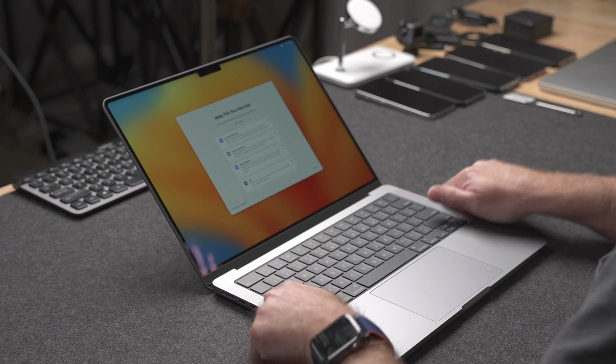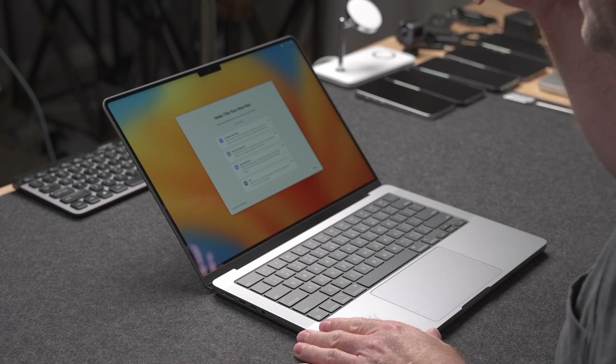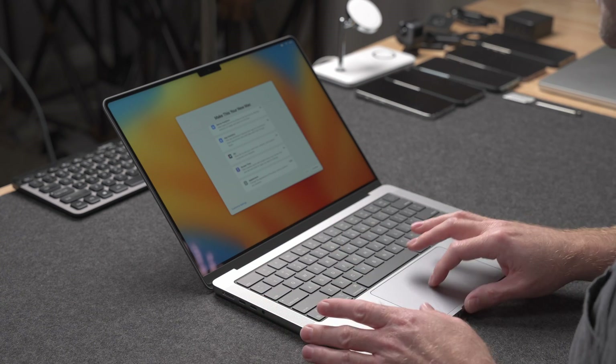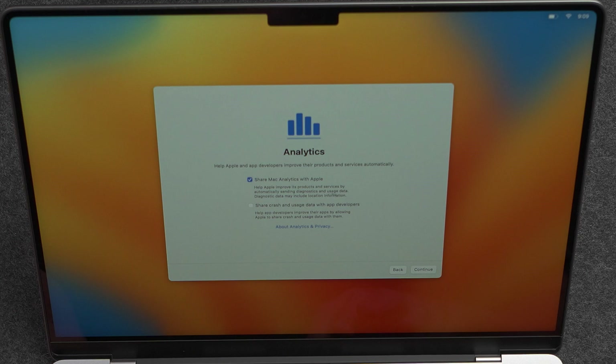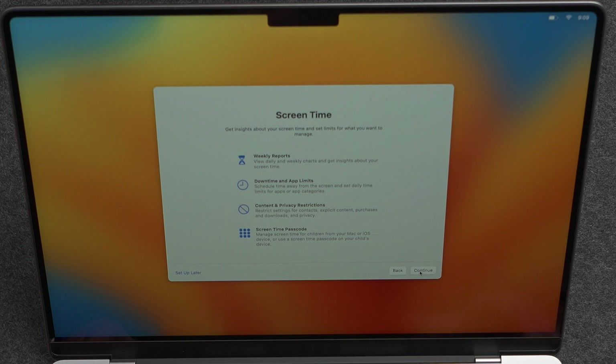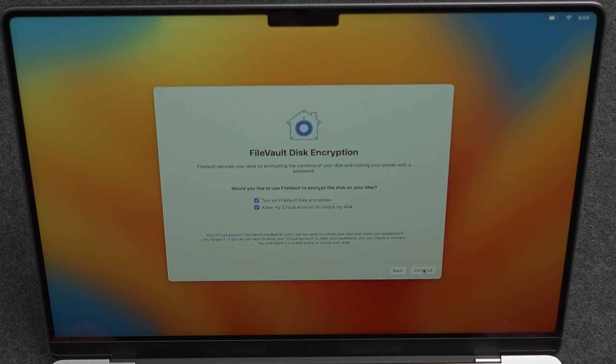The iCloud setup has completed and now it's asking about location services, device analytics, app analytics, and Siri. I'll go ahead and customize those settings — I do want location services on, I do share my analytics with Apple, even crash reports, because if it helps other Mac users and Apple developers, then great. Screen time I disable because I don't generally use it, and I don't like to use Siri on my laptop. Here you can set up FileVault disk encryption, which I definitely recommend keeping on — it encrypts all files so somebody can't just boot this up in safe mode and read your data without your password.